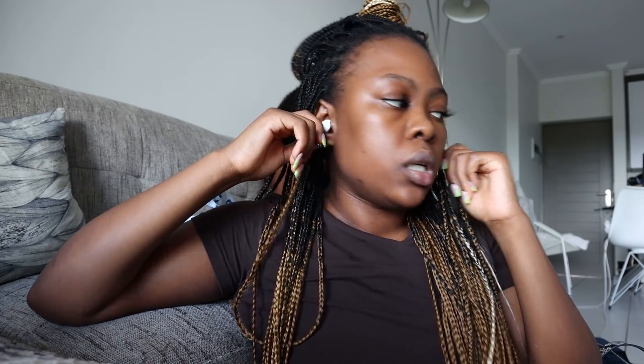Hey guys, so I've come back. We currently have load shedding - the app said we're not getting load shedded today and then all of a sudden at 4pm, electricity gone. I thought I might as well just start undoing my braids. I don't know what we're going to eat because it's stage two, which means it's coming back at eight. I'm already hungry because this clean eating or dieting - whatever it is - you are always hungry. I'm basically going to undo these and then we'll just see.